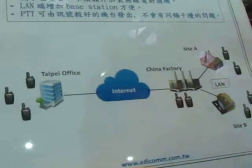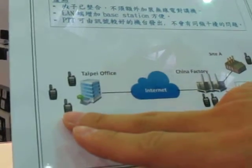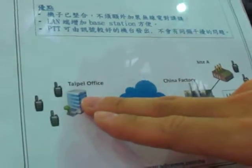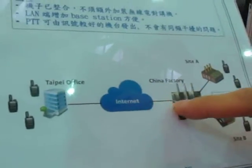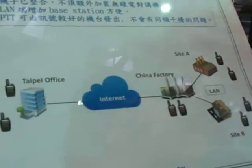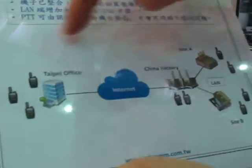You can add as many base stations as you want. Basically, the two-way radio in the Taipei office sends an RF signal to the ROIP solution box in Taipei. The ROIP box then connects through the internet to the ROIP box in the China factory, which sends out the communication in RF form to the two-way radio there.